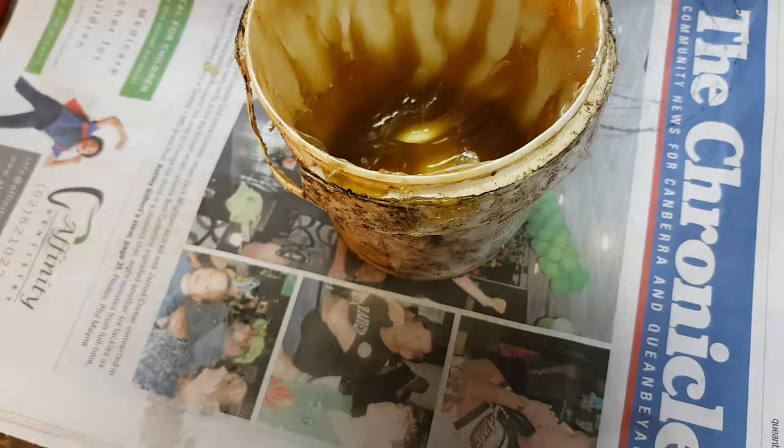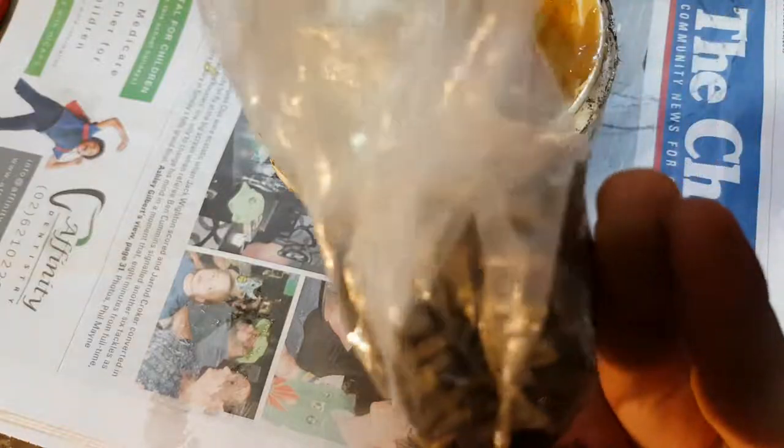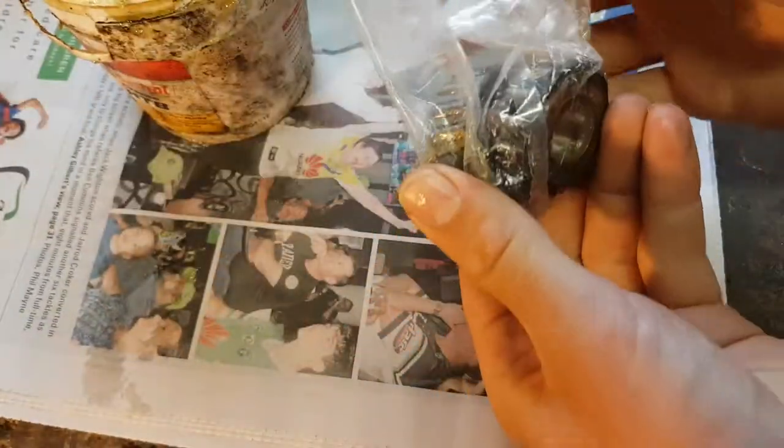I'm also going to leave your little bag just with your bearings in it. Nothing to it.